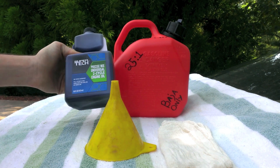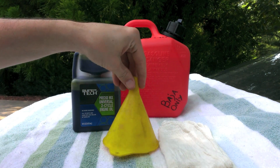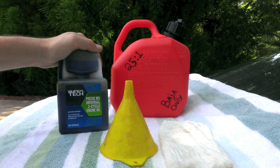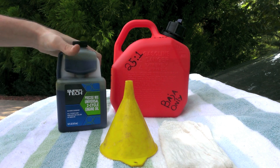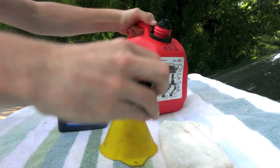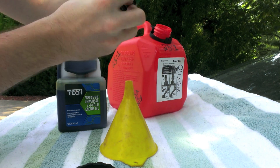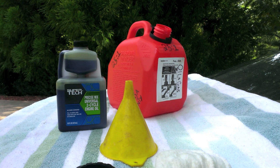A 25 to 1 ratio for one gallon of gas is approximately 5.12 ounces of oil. I picked up this oil at Walmart — it's a no-name brand; I would have liked a better quality oil, but it's early and the auto parts stores are still closed. Any two cycle oil will do, it's really just a preference. I'll go ahead and get started. I'll open up the gas can and take everything off. When mixing oil and gas, it's best to do it in an open area outside.